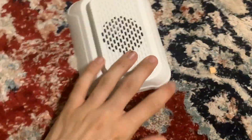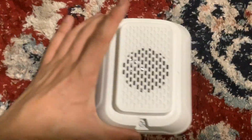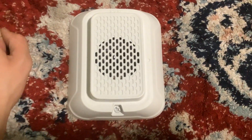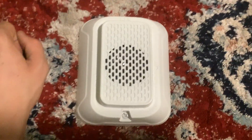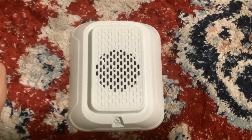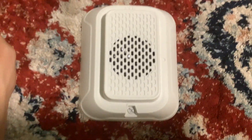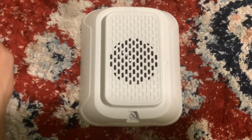Ladies and gentlemen, boys and girls, never ever put tape over low frequency sounders in apartments, hotel rooms, and college dorms.